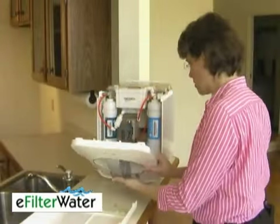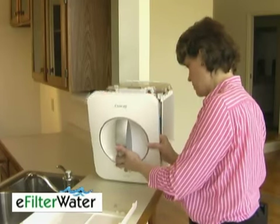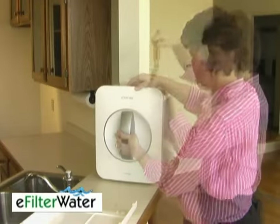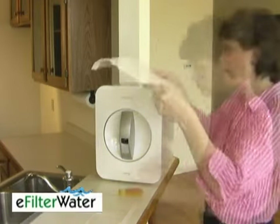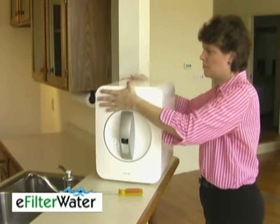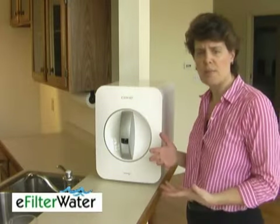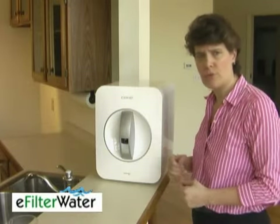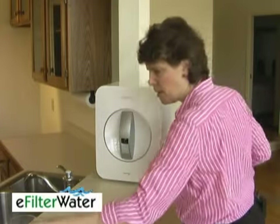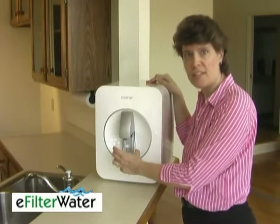Just put your cover back on, and then put the top back on. Flush the system about three times before you drink any of it, just to get any loose carbon and whatnot out of it. Then enjoy some great tasting water.